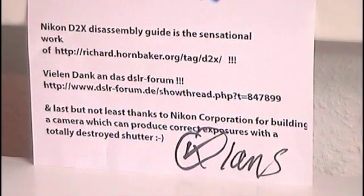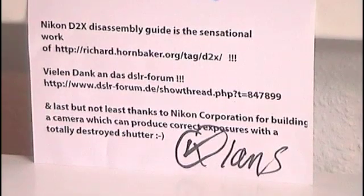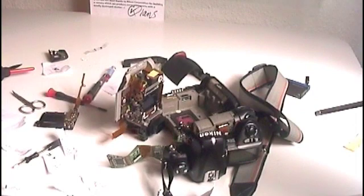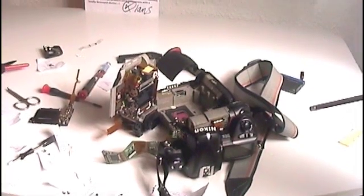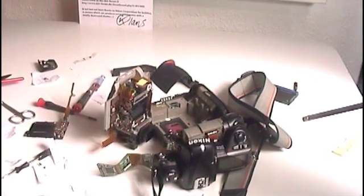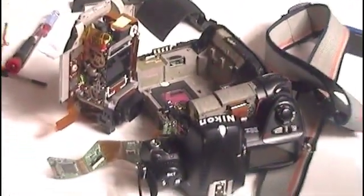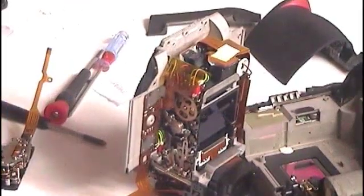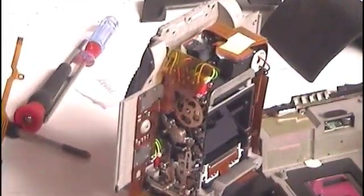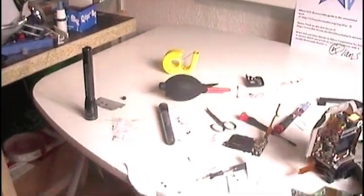And what is this? This is an apple — no, looks like a rogue apple — but in truth it is a fully working Nikon D2X camera, and I disassembled it with the help of Richard Hornbecker. So let's have a look at the parts I used to disassemble.